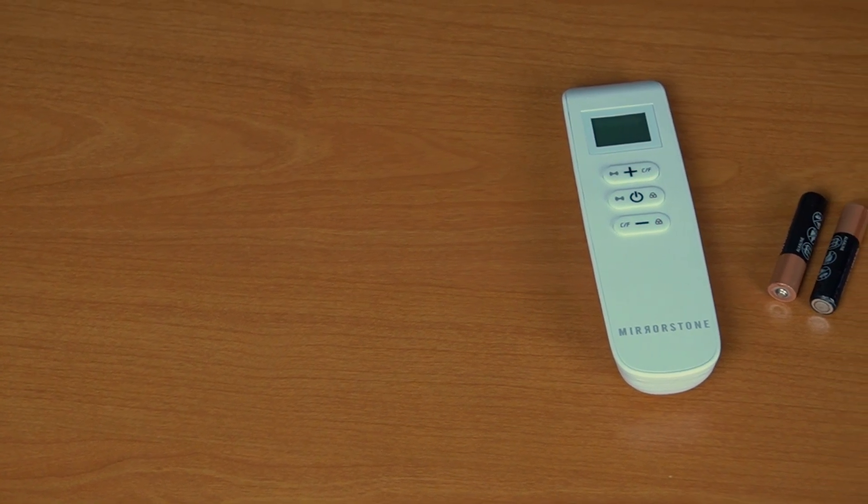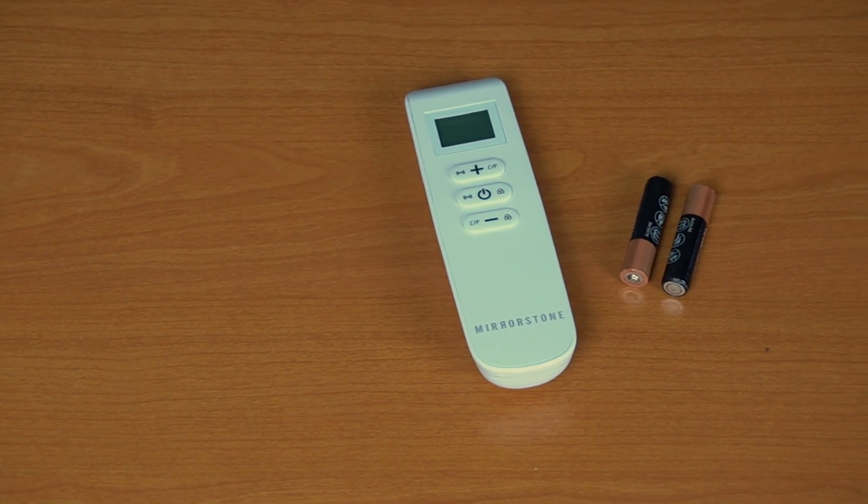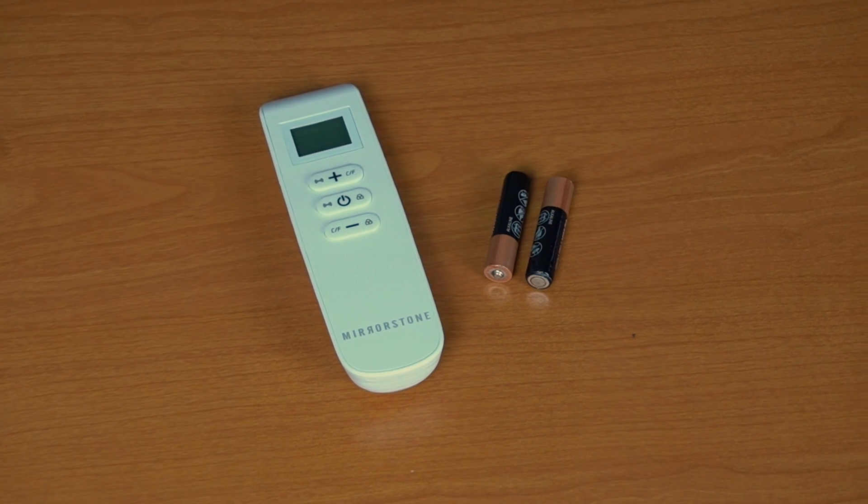First, you need to insert two AAA batteries into your remote and switch it on using the on/off button in the middle.